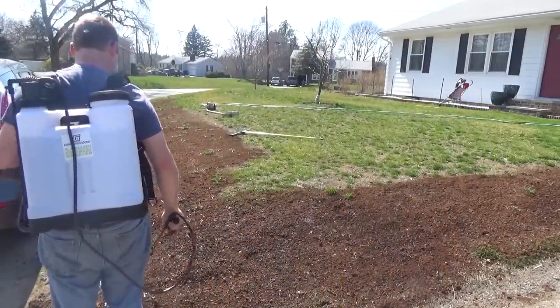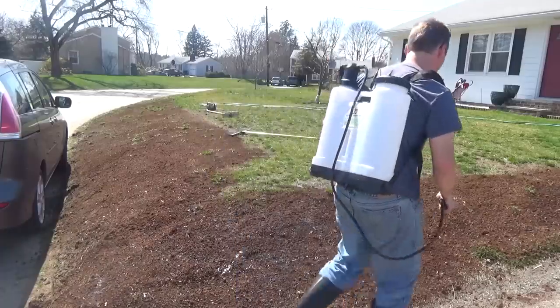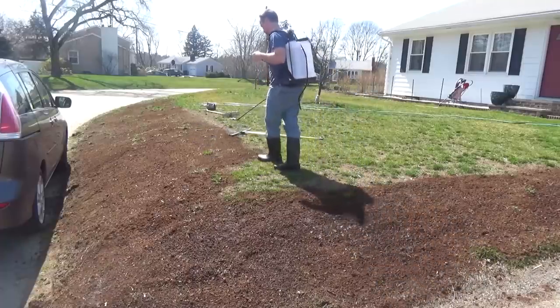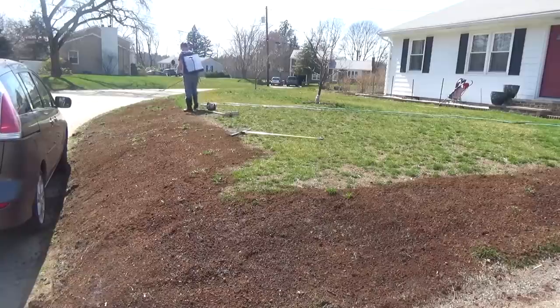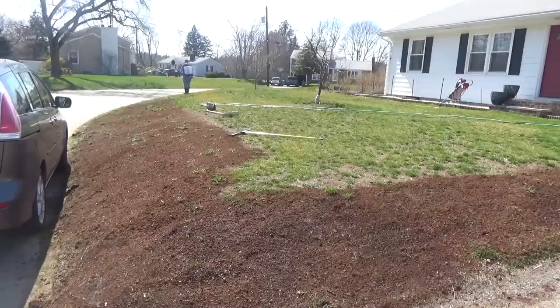If you have any slopes or deal with washout regularly, you're going to want to use a tackifier. You put this over the peat moss and it'll stick the peat moss to the soil so you won't get washout. A few days after I applied it, we had rain for an entire week — one day with 2 inches, another with 3 inches, and another with 2 inches, totaling 7 inches of rain in one week. I kept checking and nothing washed out. You can find tackifier at a local landscape supply shop; hydroseeders use it, so they'll know what you're talking about. Dilute it with a lot of water, spray it down, and it's totally worth it.